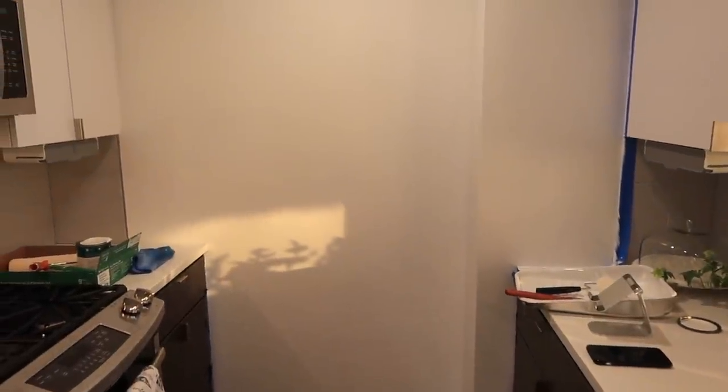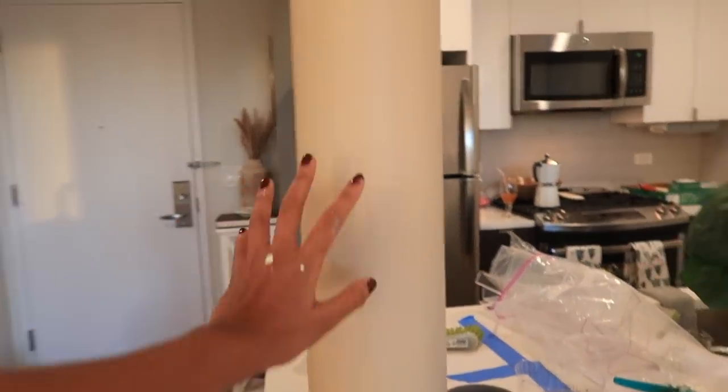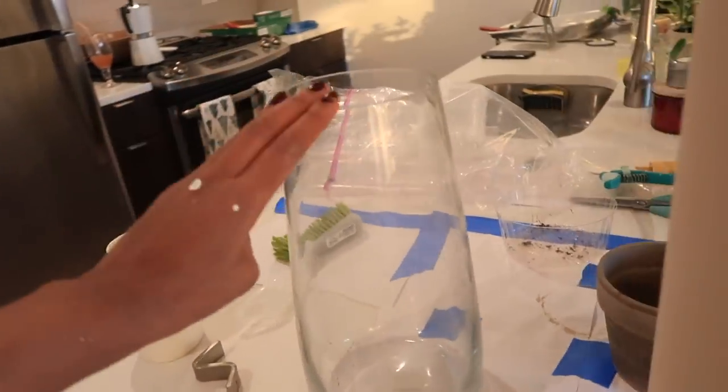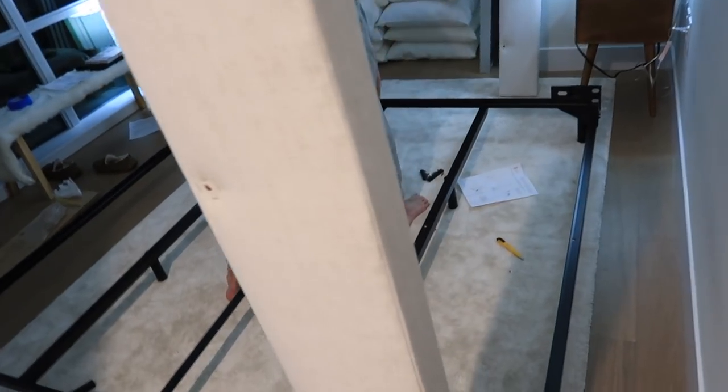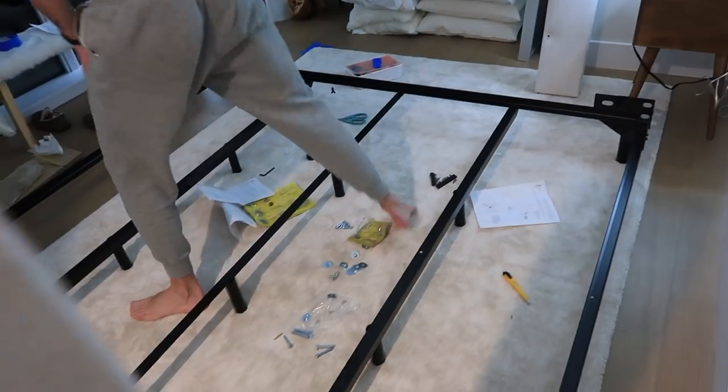It probably looks the same but I swear it's such a difference. Now I'm going to do another coat for this vase and paint these pieces as well. Look what we're building — third time's the charm, am I right?